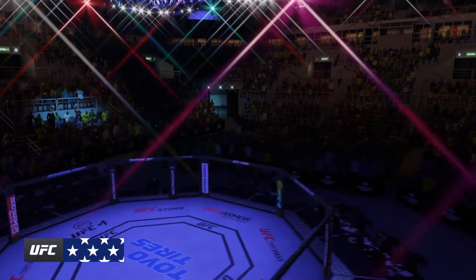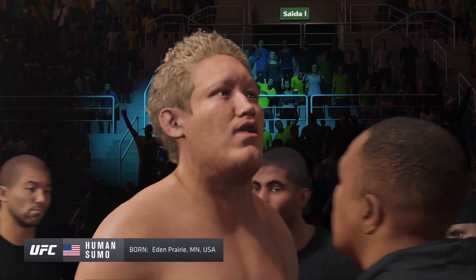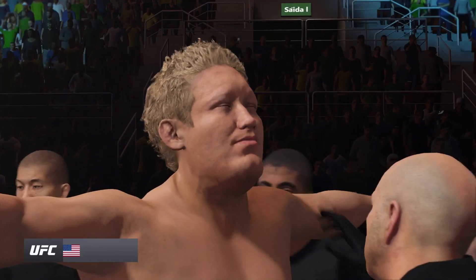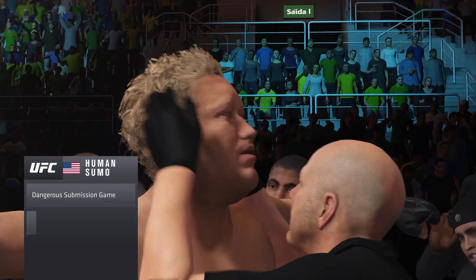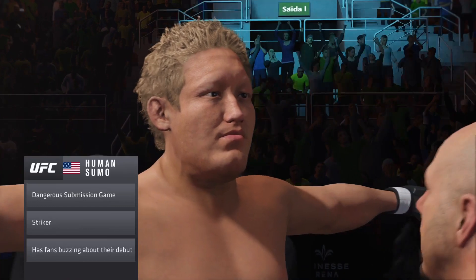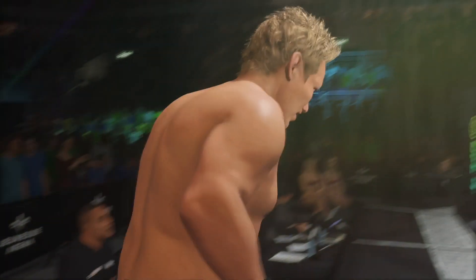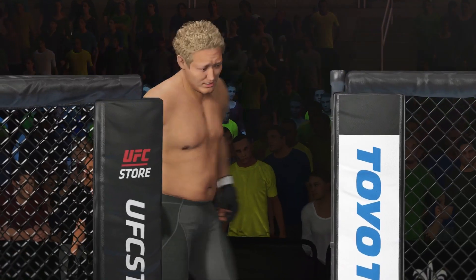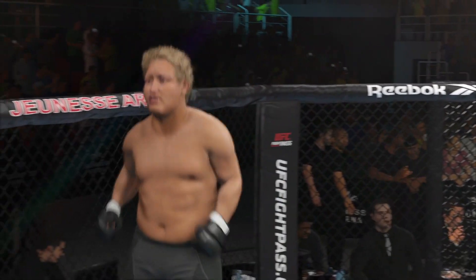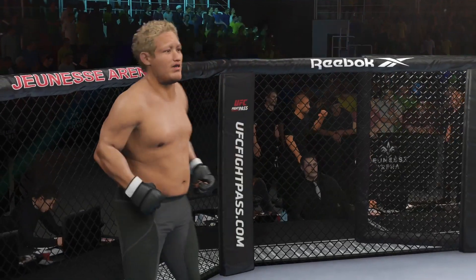There is no denying this man's striking credentials. Prevailing wisdom is he's going to try to keep this fight standing tonight — he has to. This is what got him to the show: being able to use the hands to set up the kick. We all talk about the high-level boxing background of this young man. As he's developed, he's developed great knees, great timing, great counter skills, and also the beautiful right high kick. He will try to put on a striking clinic once again here tonight.